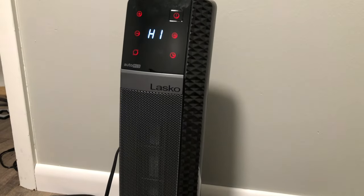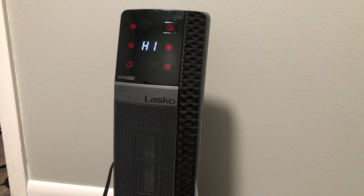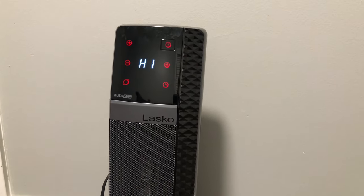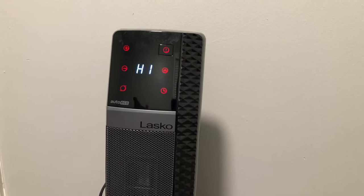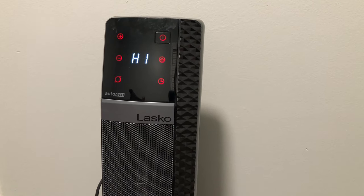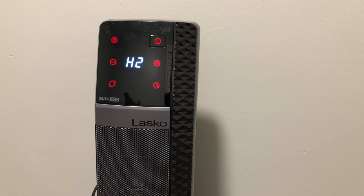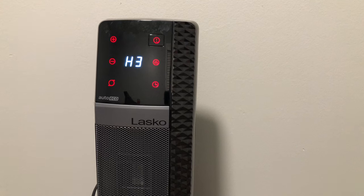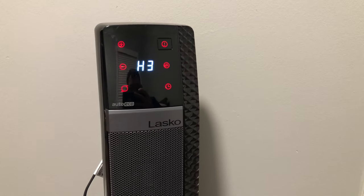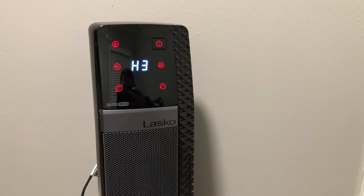We've got the Lasco heater set up here, turned on — you can feel the heat pumping. This thing is fairly quiet, as you can hear. This is on the lowest fan speed. We'll go ahead and turn it up through the different fan speeds — there are three of them. Number two, using the included remote, and then three. We also have an oscillating feature, and we get some nice oscillation.